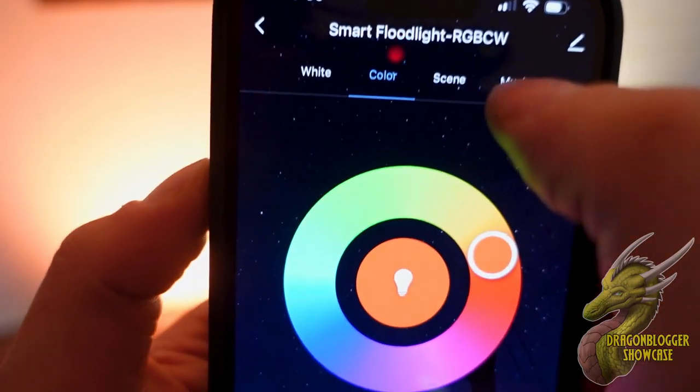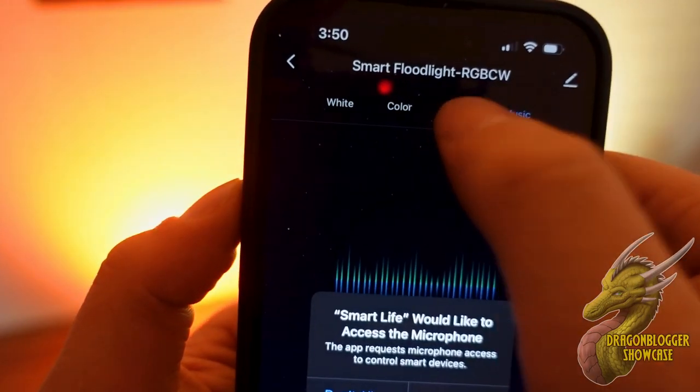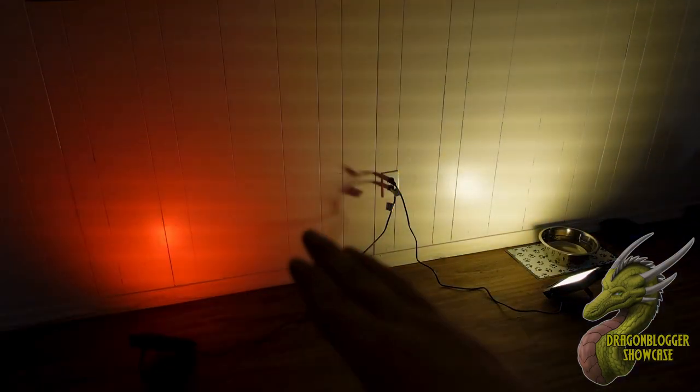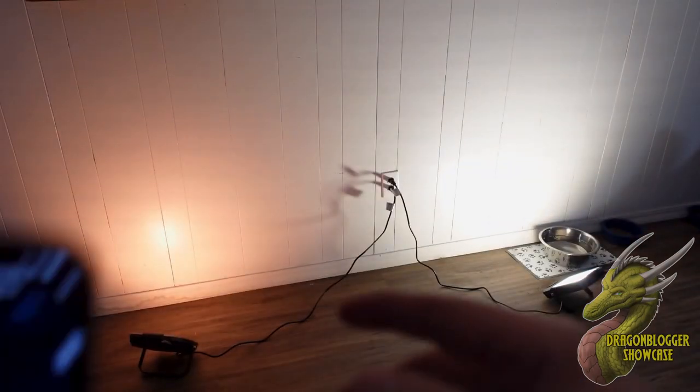We can also tap right here in the center and then drag the surround. You have scenes up here on top, you have music mode, and a bunch of different stuff. Whenever I am talking, you can see it's actually adjusting itself to my voice depending on how fast or how loud something is going on around you.